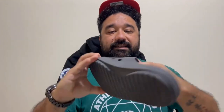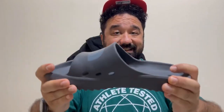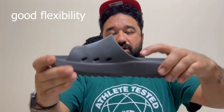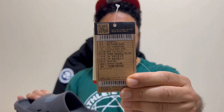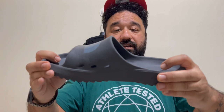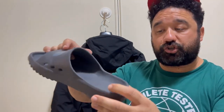The material is EVA, this synthetic rubber, elastic, and there is also good torsion when you are walking. This is the original tag. Very very comfortable. One block of EVA with a good grip on the base — good grip and good cushioning.